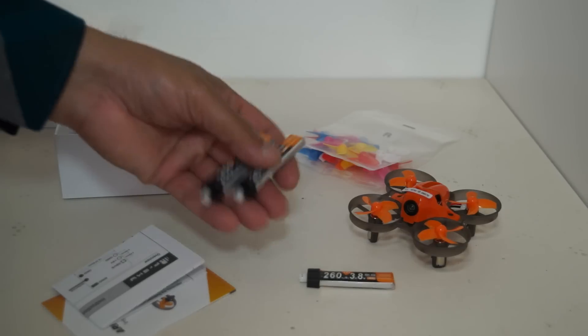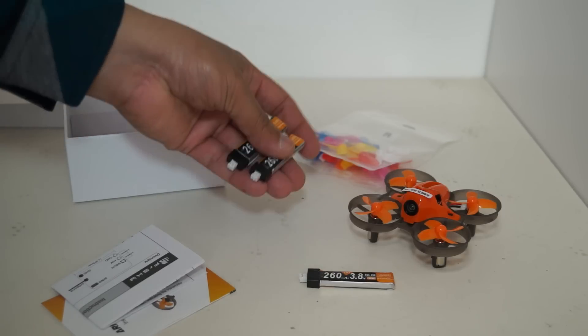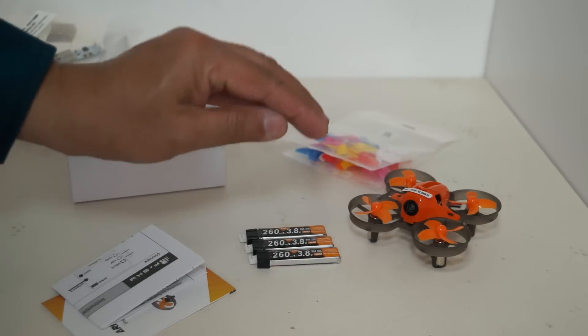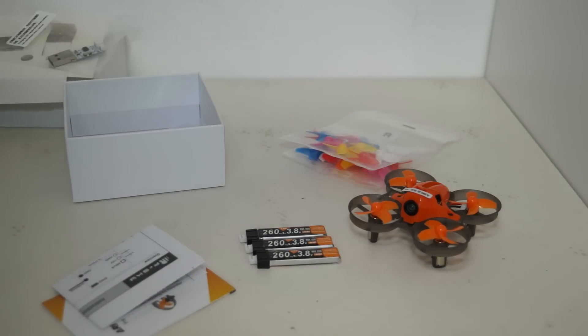I have also ordered two more batteries, because I learned from my experience with the Ishim where I had only one battery. After flying for five minutes, I was done and charging. Now I have three batteries and I can have a lot of FPV whooping fun without having to stop and charge.